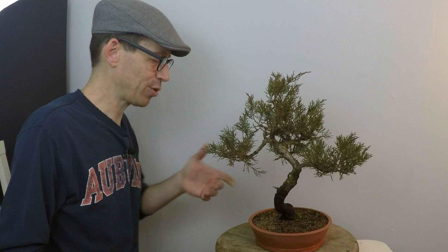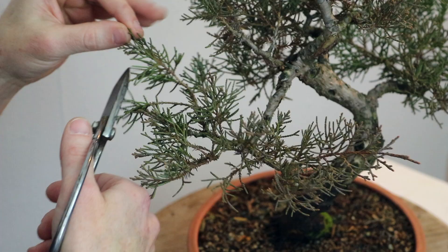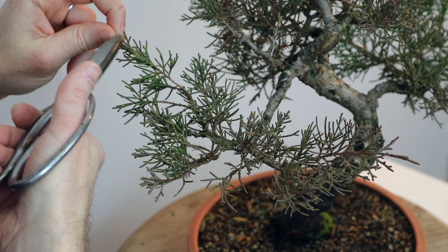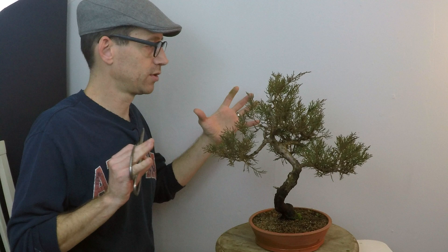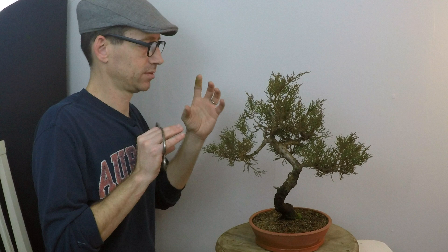I'm going to start by pruning — some basic pruning to shorten some of these needles up. This is a scale needle foliage, and we're just going to shorten it, bring it back into shape, and then I will wire it and place the branches. I'm going to shorten it back and reduce it to a couple of forked branches. The reason we're doing this, instead of letting it grow long, is we need to compact the foliage in. The more compact the foliage is, the older the tree looks.